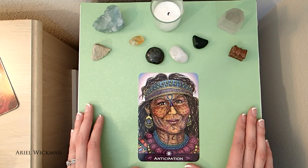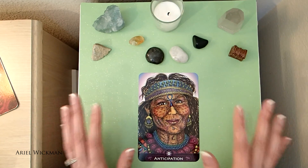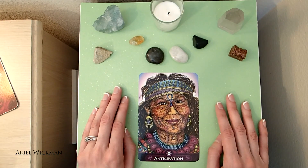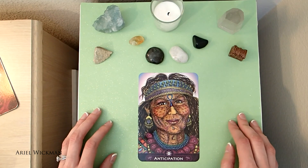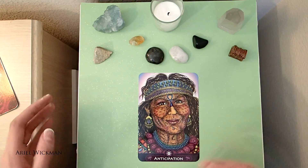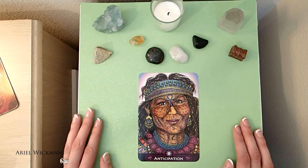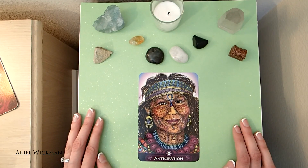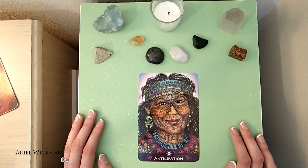I think this is a really great card for this month. I'm really liking the energy right now — it feels very grounded. I hope you guys enjoyed this. If you did, please give a thumbs up and subscribe to my channel if you want to see more videos. If you have any video requests, go ahead and leave them in the comments below. I hope you guys are all having a wonderful week. I wish you the best April ever and all the abundance and happiness in the world. Have a wonderful day — I'll talk to you guys later, bye!